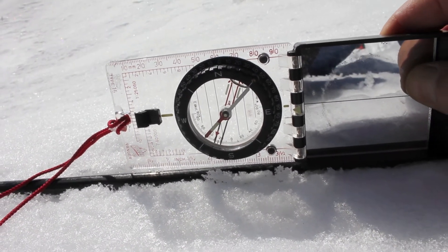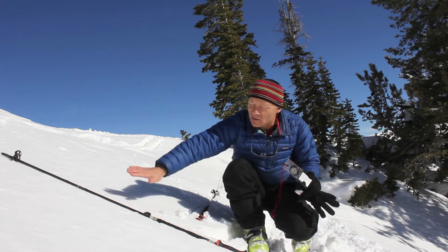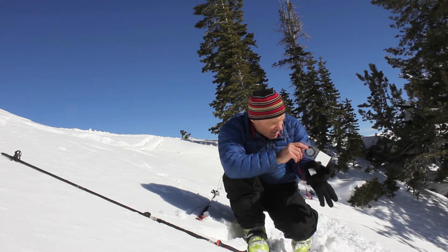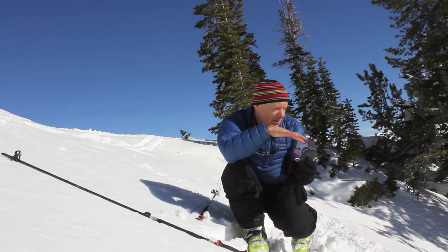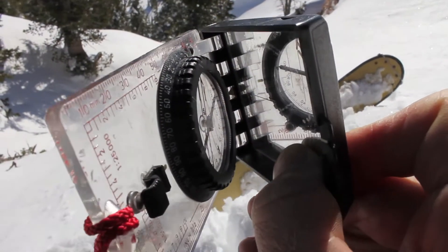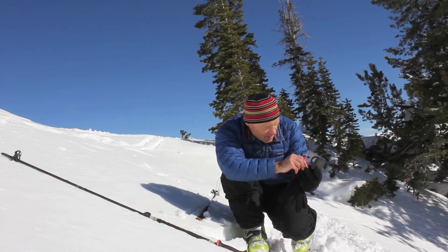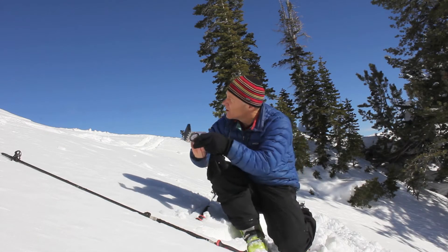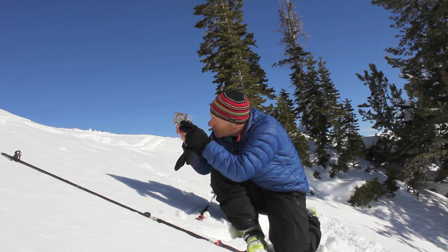A better way is to sight down the slope, because the ski pole only measures the slope steepness right at that one part of the slope. To get the entire slope, you can sight down the slope, looking along the top of the compass, and use your mirror to see the plumb bob. You can sight down the slope or sight up the slope — either way works pretty well.